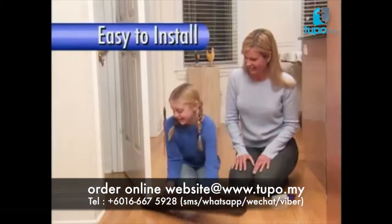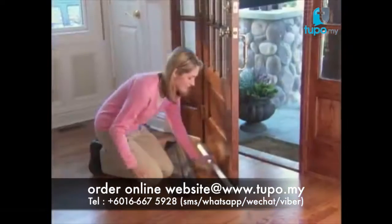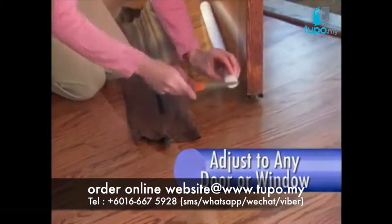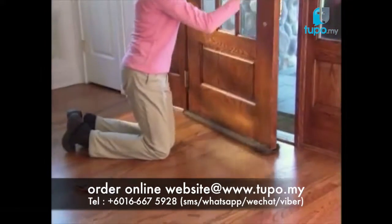Patented Twin Draft Guard is so easy to install. Just slide it onto any door — it's that simple. Twin Draft Guard adjusts to any door or window. Cut the inserts to the length you need, slip them into the cover, slide onto the door, and close the door for a draft-proof seal.